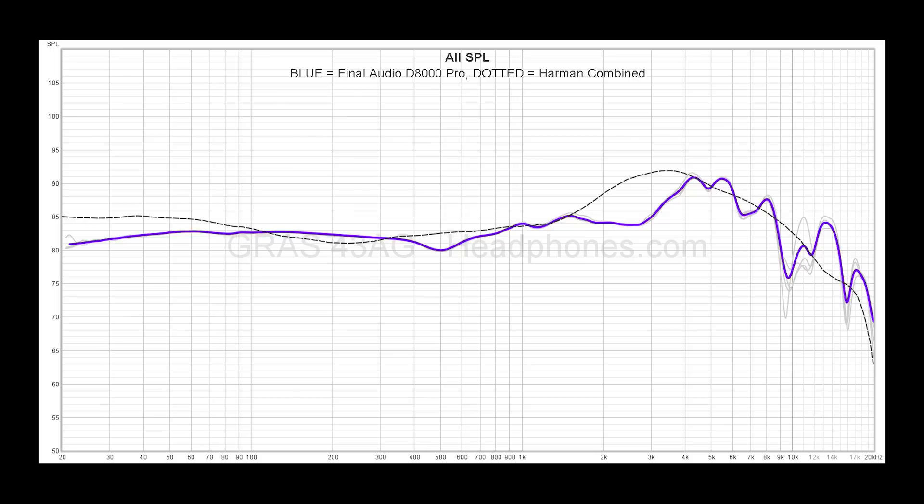For the mids, there are no issues with the tonal balance. It generally follows the Harman combined reference curve. But one thing to note is that the upper mids around 3K are withdrawn quite a bit in favor of the 4–5K hertz region. This is a little odd because you generally want an elevation around there since that's where your ear amplifies certain frequencies. In the case of the D8000 Pro, everything is shifted slightly upward to higher frequencies. This is fine for certain genres, but for my preferences I do prefer more 3K hertz energy, so I boost that up as well.